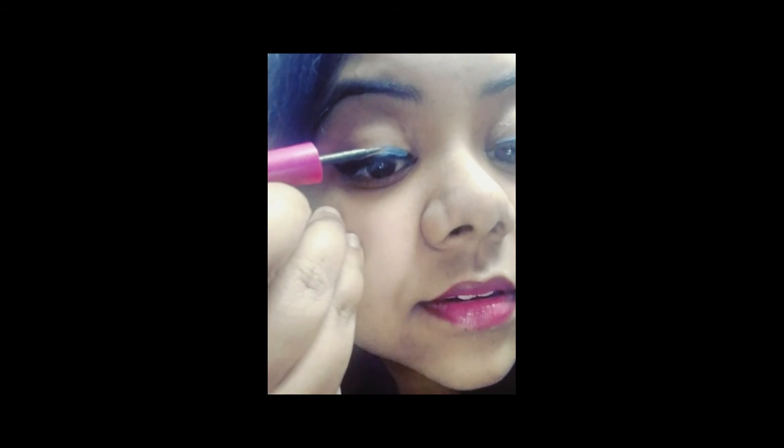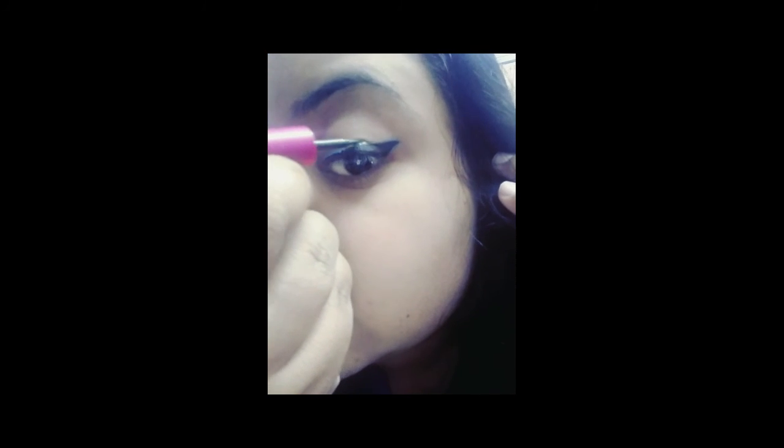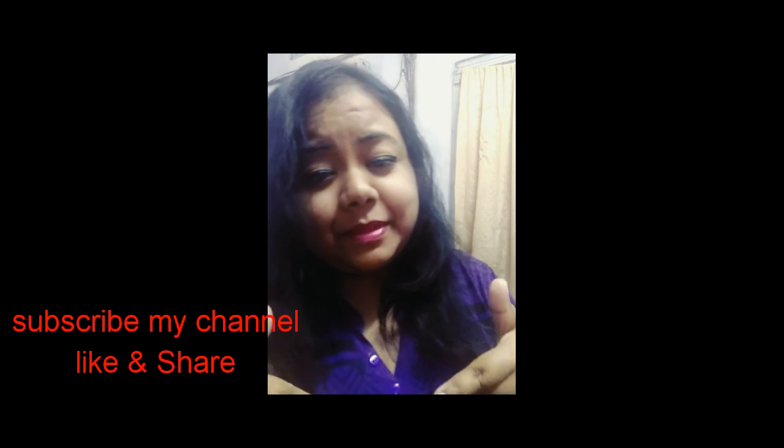And another step — you can apply this to this area as well. This is today's eye tutorial with eyeliner. Thank you! If you like my video, please subscribe to my channel, like, and share. Thank you, bye bye!